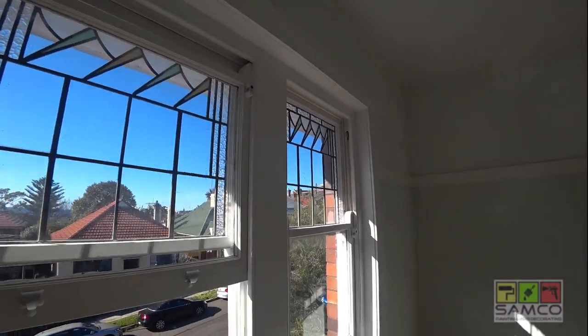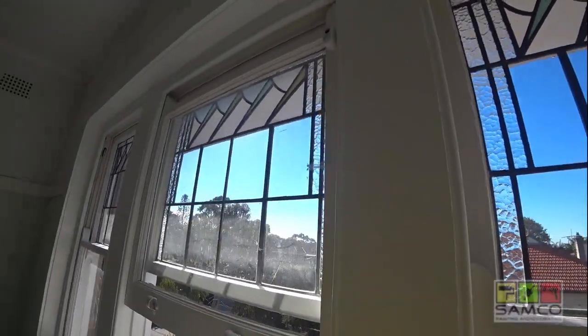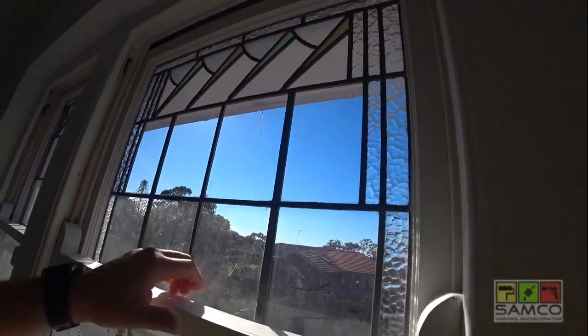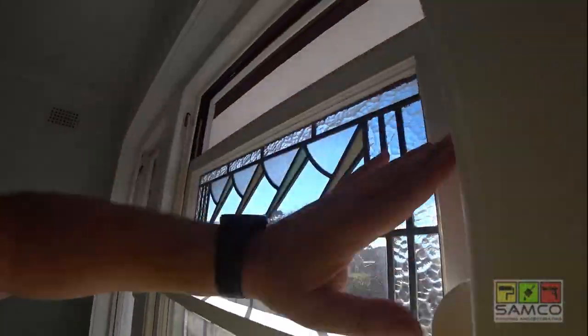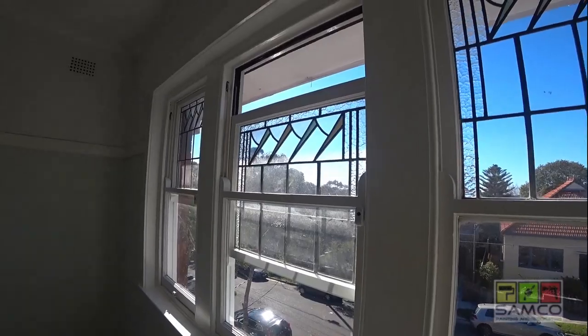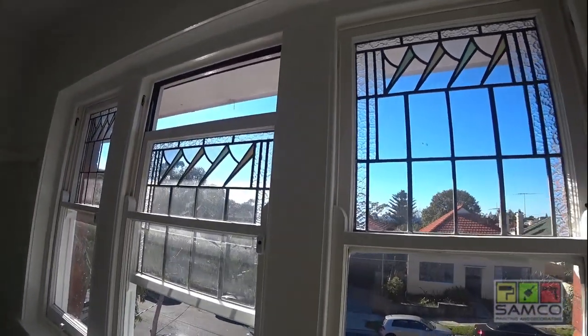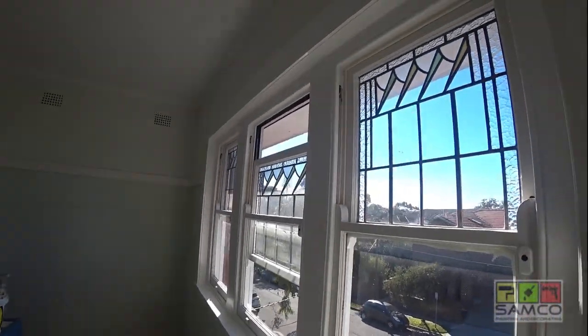If you do this with acrylic paint, by the time the paint dries you will have time to pull the window down — goes down bottom and top — and do the rail on the top side, and you just leave it like that. That's the technique we're using and so far it's been the best way to do sash windows.